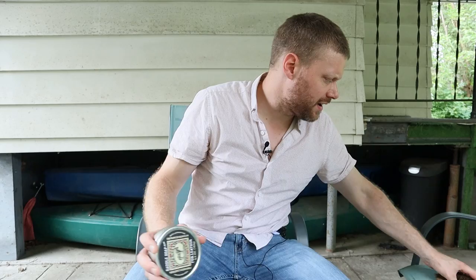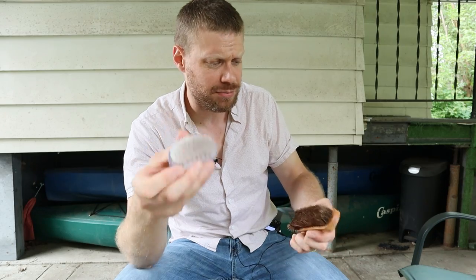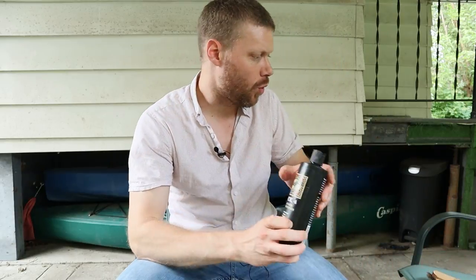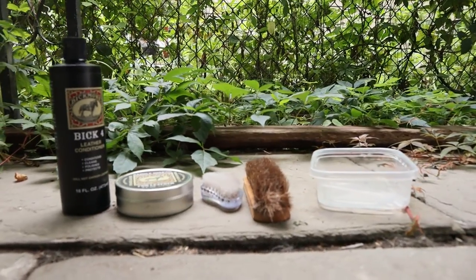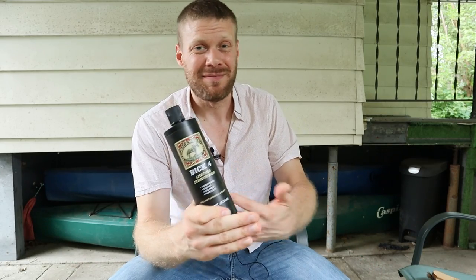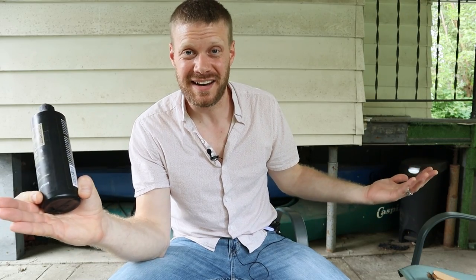For the most part we're going to be using saddle soap. We're going to want a couple of different brushes. I like to use a stiff plastic bristle brush like a fingernail brush and a softer horsehair brush, and then also a little bit of water and Bic 4. Bic 4 works on pretty much every single kind of leather except for suede and distressed leather. So I use this a lot on pretty much all of my exotics.